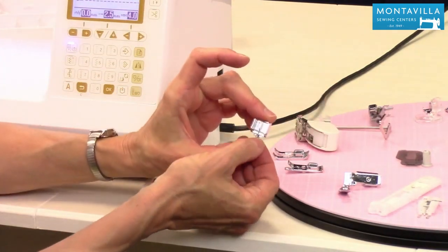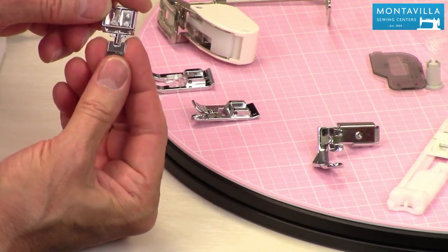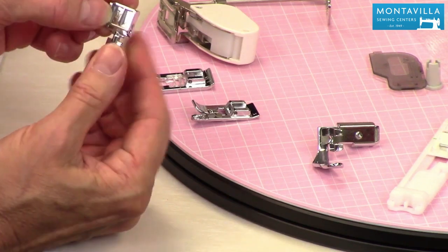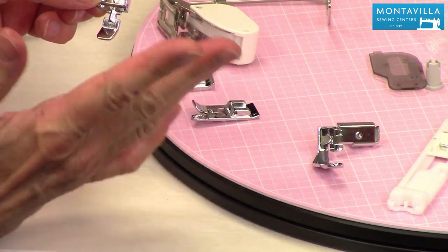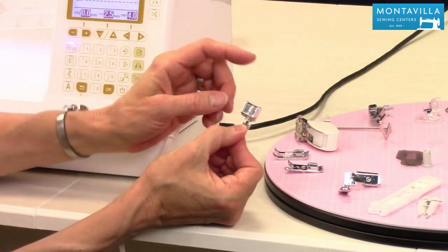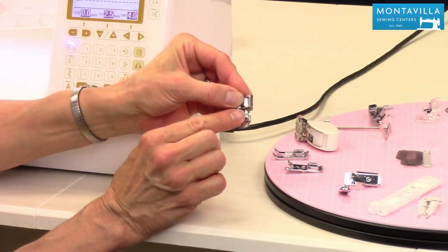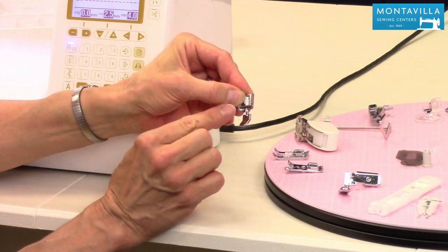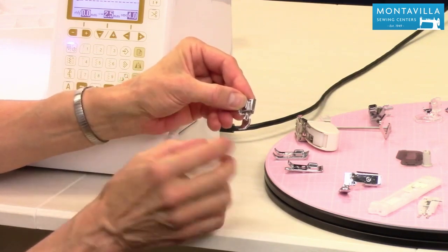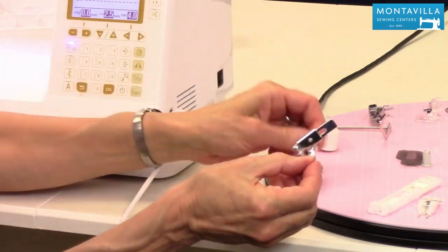This is your zipper foot. The zipper foot is good for putting on zippers, but you can also use it for putting on piping — that thin piping can go right along here and you can sew right next to your piping and have a really nice finish. You can put this on either side of your presser foot holder. It has two bars there. This little lump here is so it protects your needle, because you will need to make sure your needle is to one side or the other, not in the center position when you use this foot. But that kind of helps protect your needle in case you forget to move it.